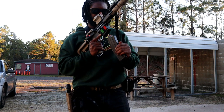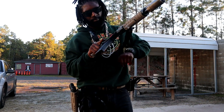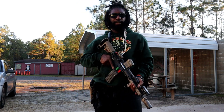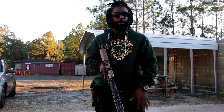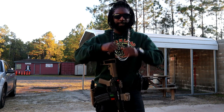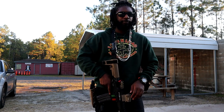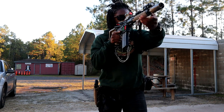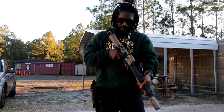Get everything loaded up. Alright, so this is how I do it. We get our stance, our fighting stance, and from this fighting stance you can take the rifle and put it in your shoulder where you want to use it.